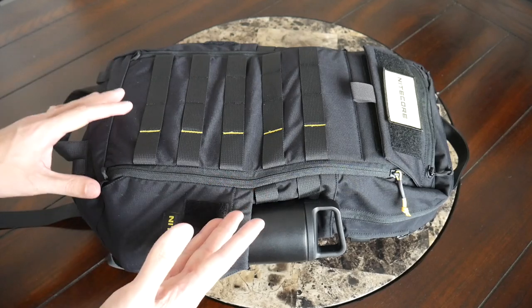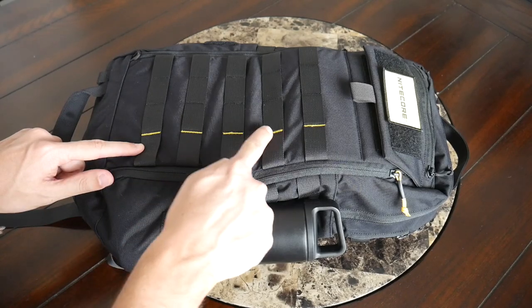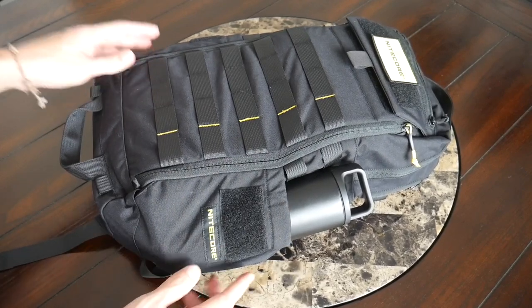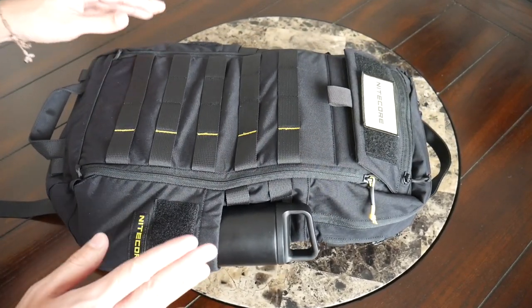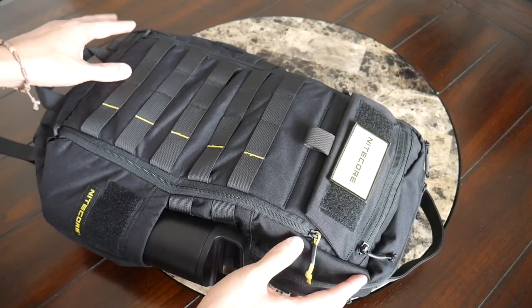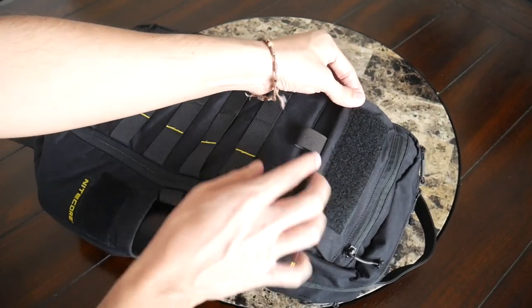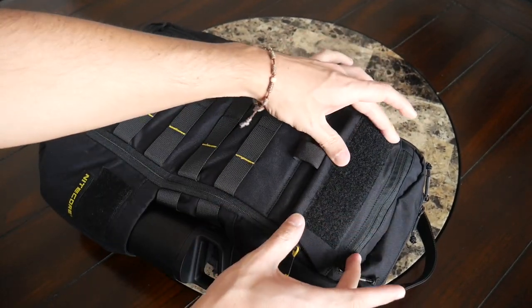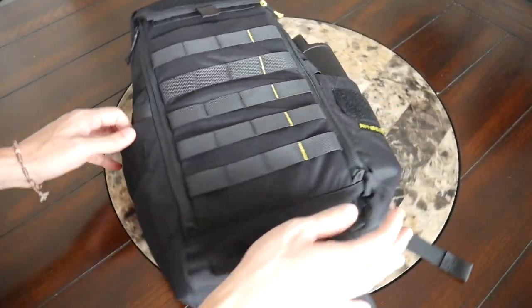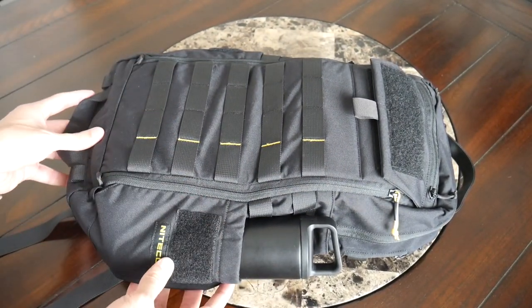To differentiate their bag a little bit, Nightcore has included some pops of color to go along with their branding. You have some yellow accents on the webbing and the zipper pulls, and you also have the Nightcore logo on the side water bottle pocket. You also have a few Velcro areas where you can customize the bag with a variety of morale patches. The bag includes one from Nightcore — a yellow patch that you can take off if you don't want to use it. You can customize this quite a bit or leave them empty.